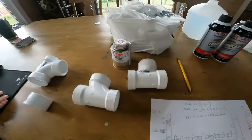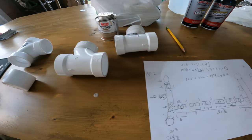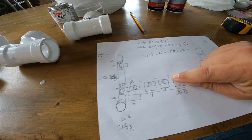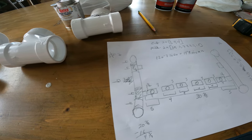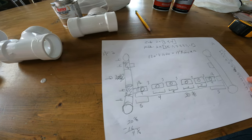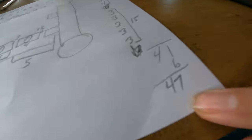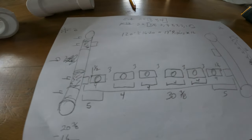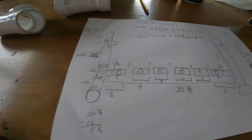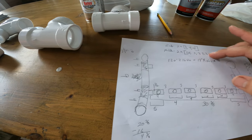I went to Menards and bought a whole bunch of pipe fittings that sort of matched my plan, but then once I got home I had to actually try and figure out how long to cut all these PVCs. I got some 10-footers out there, and my original idea was to put this in about a 36-inch space, but I don't think that'll actually even work at all, so it's going to turn out more like 47 inches wide.